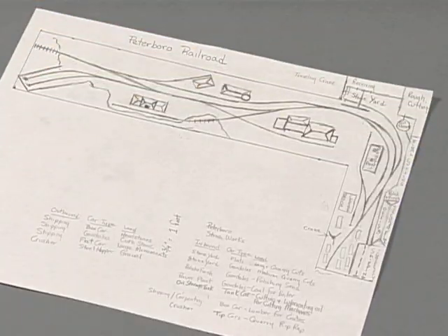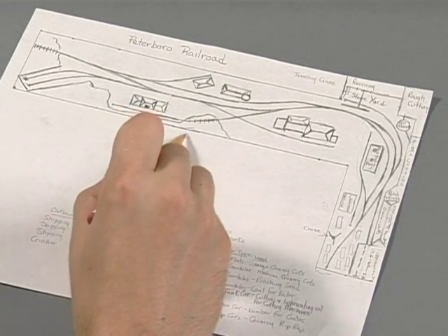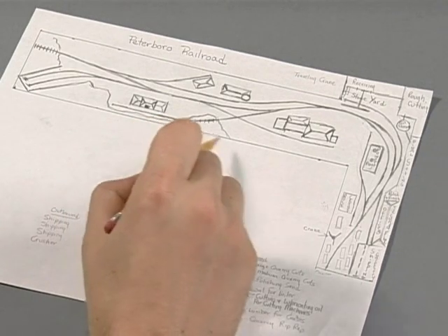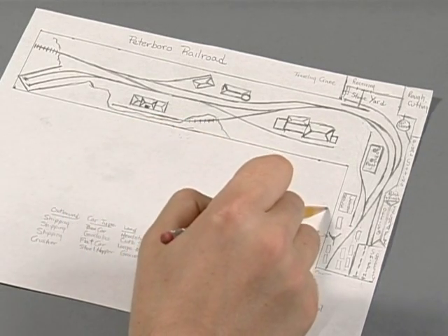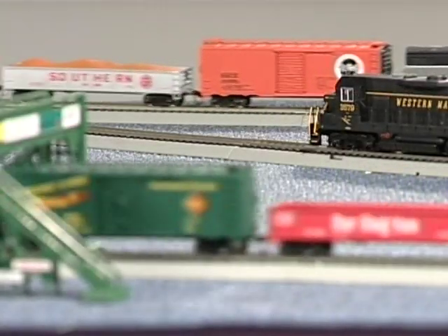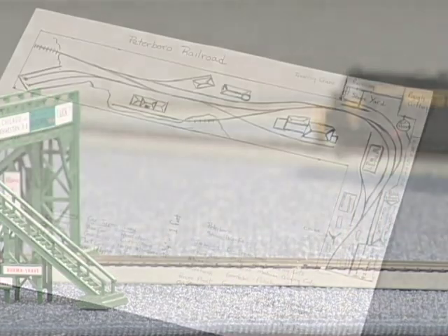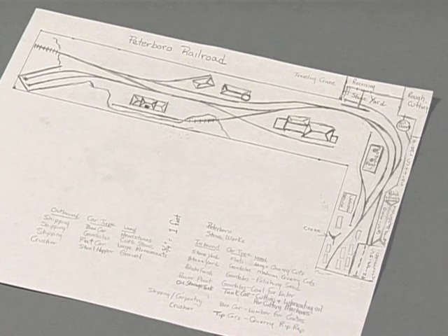The first step in installing Easy Companion connector plates is to determine where you want to locate them. Generally speaking, you want to install plates near high traffic areas on your layout or areas where you need to do lots of hands-on operating, such as yards, industrial trackage, or stations. Remember, the cables supplied with your connector plates are only eight feet long, so don't put your connector panels too far apart.